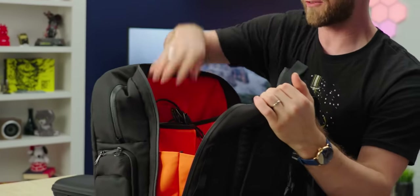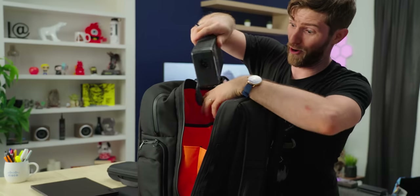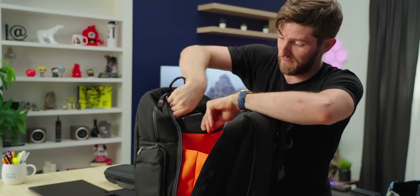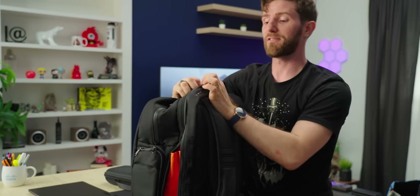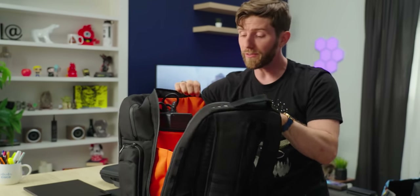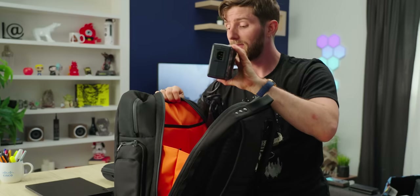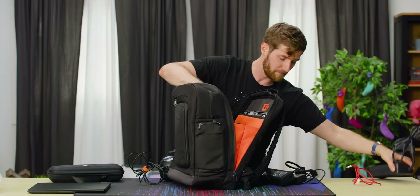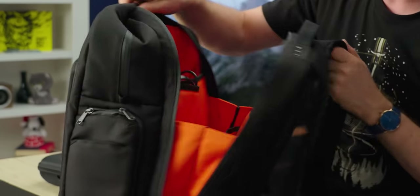If you have a larger power brick — say, for a really chunky laptop or a super extra chunky laptop — we did manage to get enough height clearance in here even for that. You might want to use this second pocket for your power cable that goes into the wall; that was actually why we put it there. But that doesn't really apply to me, so I'll keep a battery bank in there.